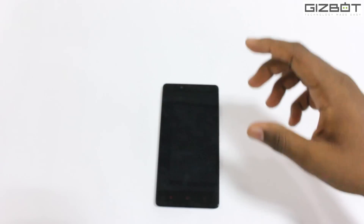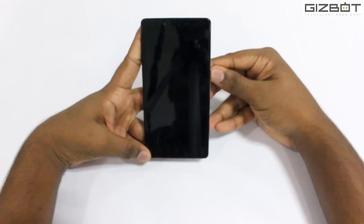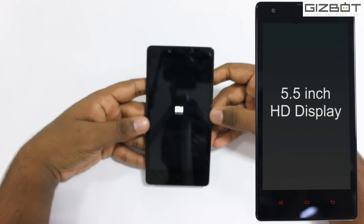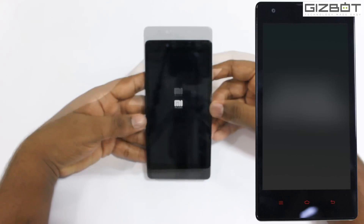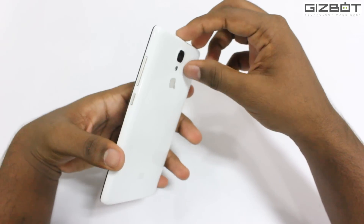Now let's keep this aside and look at the phone. Let's power it on. This is a 5.5 inch display with 720x1280 pixels, which is basically a 720p HD screen.